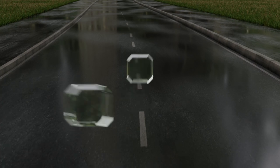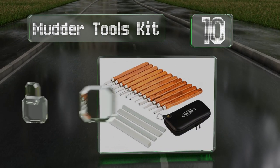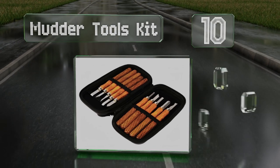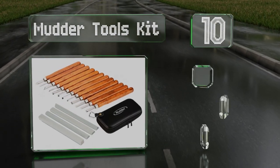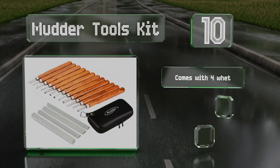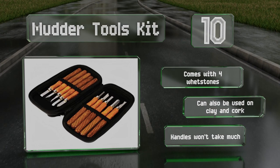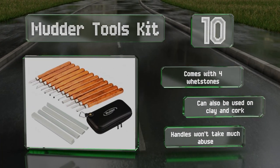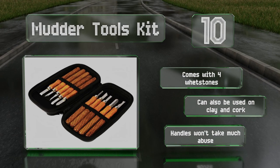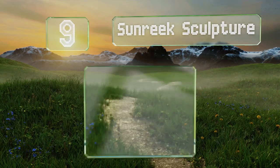Starting off our list at number 10, with 17 pieces including chisels with flat, oblique, and triangular edges, the Mudder tools kit provides plenty of options to help you get started. The lightweight, durable storage case will come in handy for transporting it all. It comes with four whetstones and can also be used on clay and cork. However, the handles won't take much abuse.